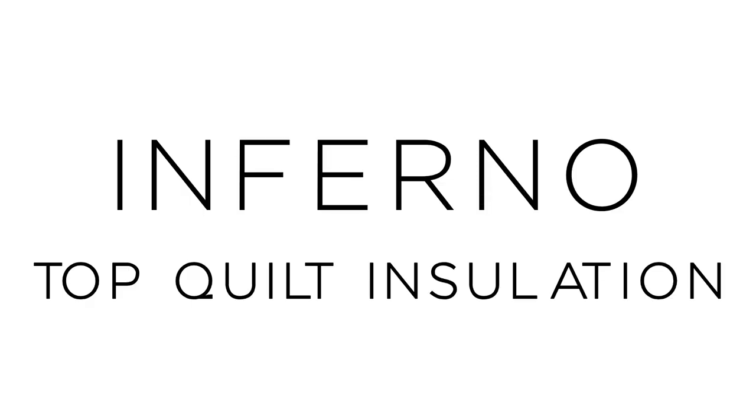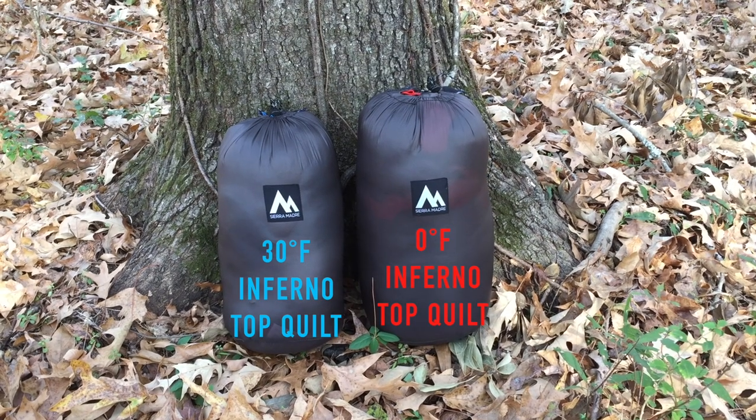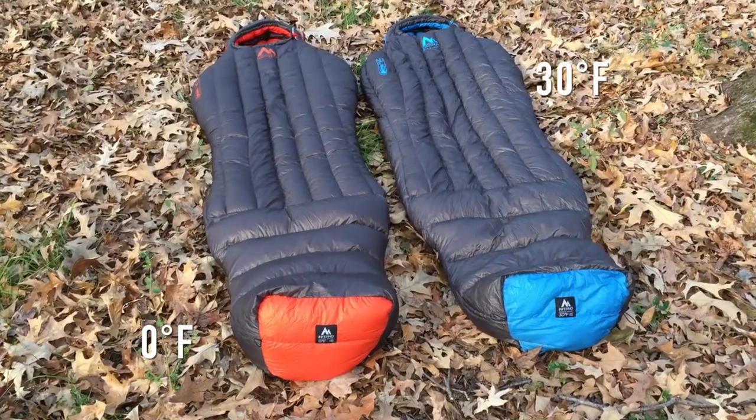Here's a quick instructional video on the Inferno top quilt. It's available in 30 degree and 0 degree configurations.